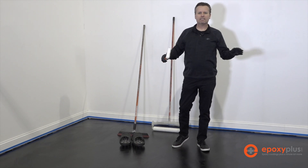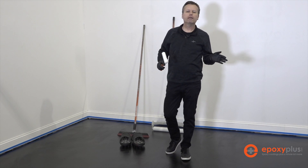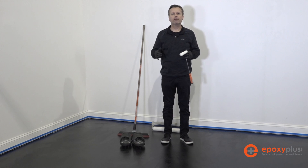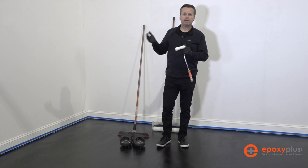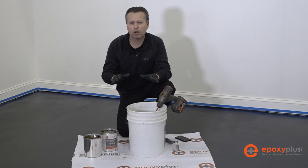We've also done one last inspection of the floor, making sure there's no dust or dirt on the surface. If there is, we can use some denatured alcohol on a microfiber cloth or applicator to clean that up. But this floor looks like it's in really good shape, so we'll go ahead and combine the B into our A and pour the floor.